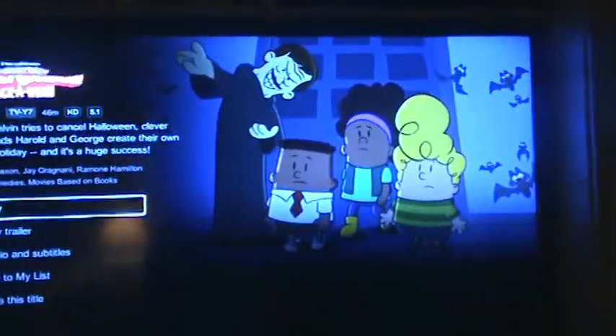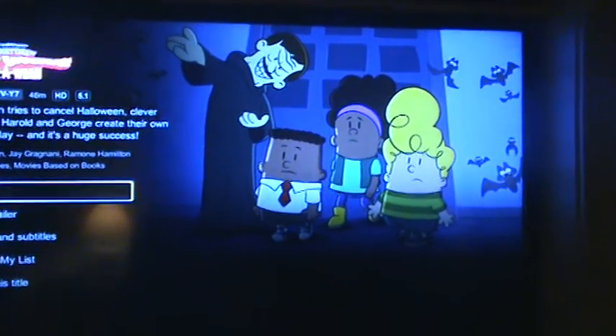Pixels are squares of light. There's like thousands of them in this TV, many, many. And they make up a big picture, like this. See, there's a zombie with some characters.